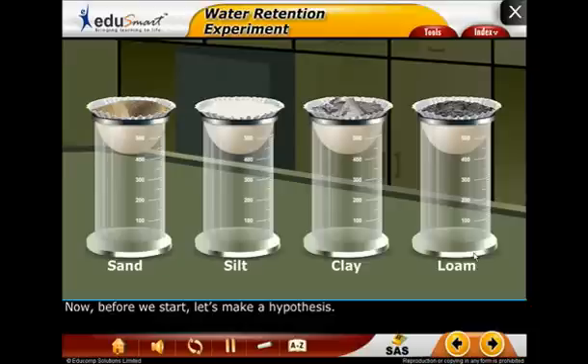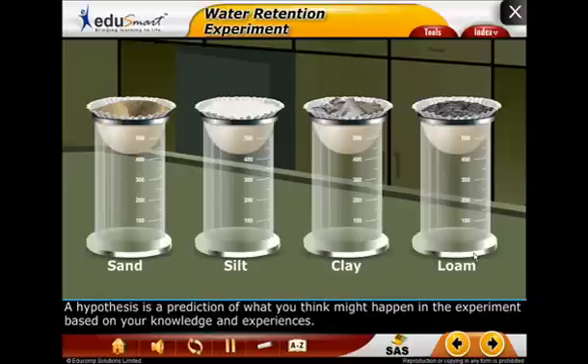Now, before we start, let's make a hypothesis. But what is a hypothesis? A hypothesis is a prediction of what you think might happen in the experiment based on your knowledge and experiences.